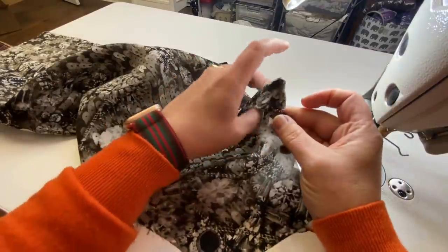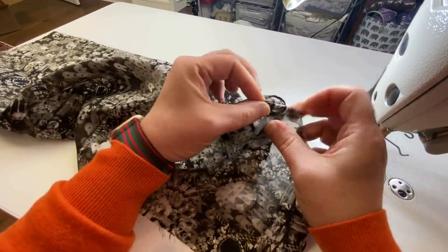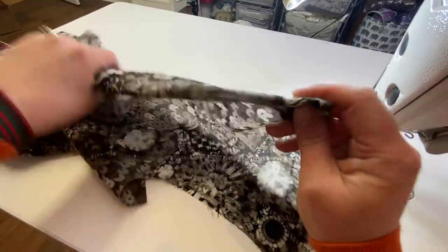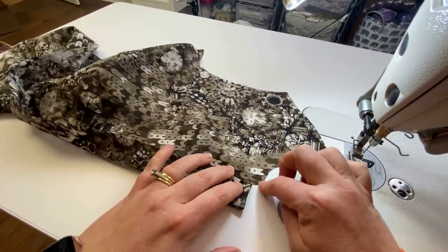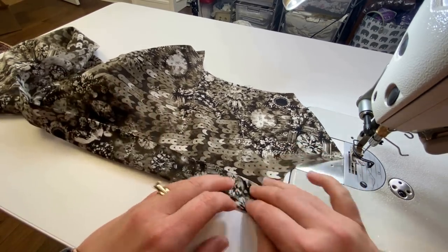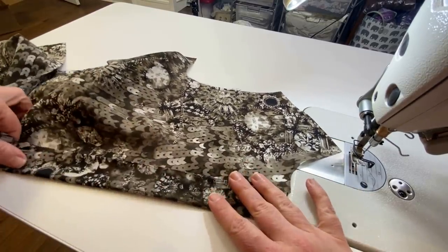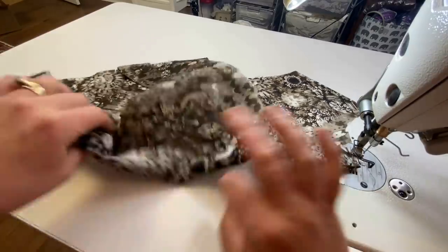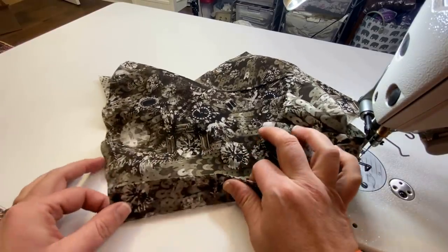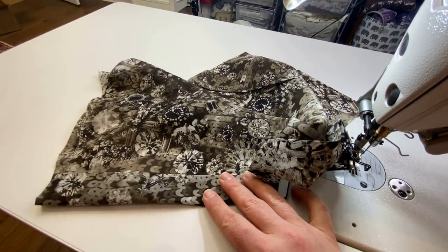When we turn this right sides out, all of that is going to fold correctly to the wrong side. This is our wrong side — there's our seam allowance that our tie is going to get connected to. Now I'm going to press this all nice and neat — it should be an inch and a quarter wide all the way down. The pattern instructions actually have you finishing off the hem in a similar fashion but we're going to use bias tape instead, so just press it all the way down and give it a good press.